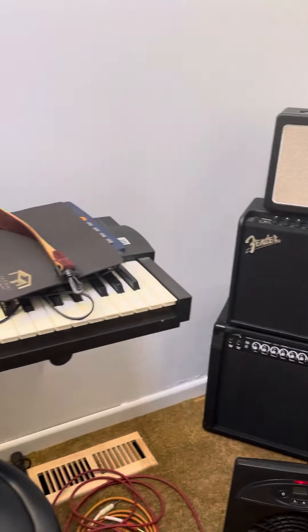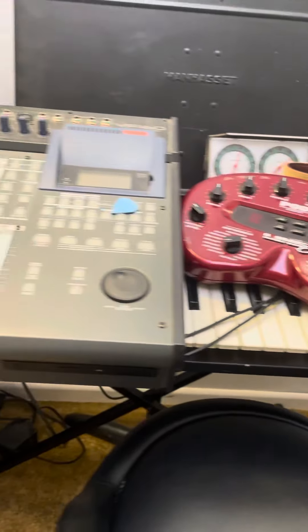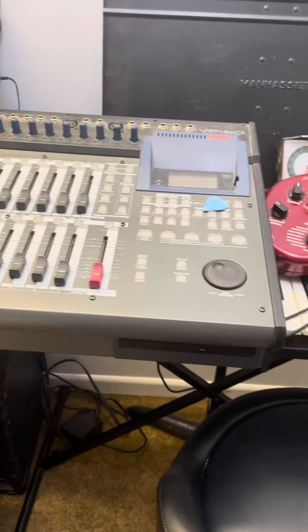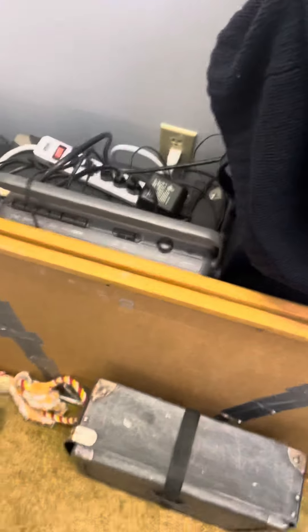Our tower of power, we have our keyboard and our covered-up drum machine, some effects, and our 16-track Fostex digital recorder. And behind here we have a bass amp and a couple of Polytones.